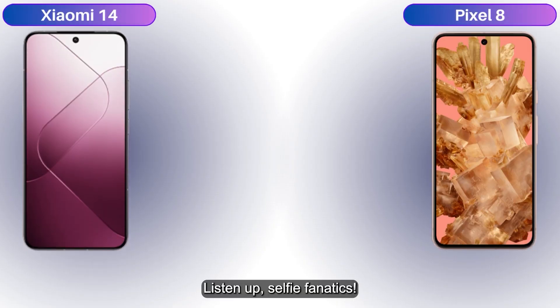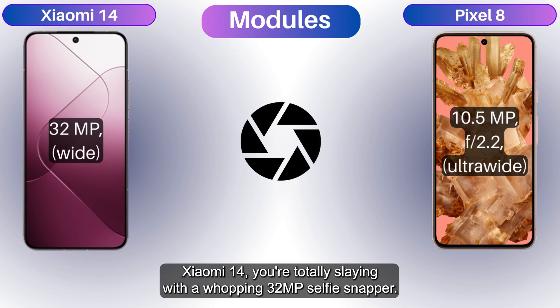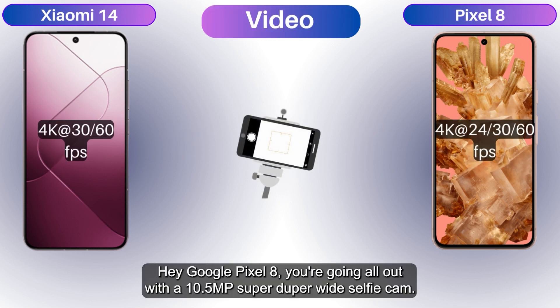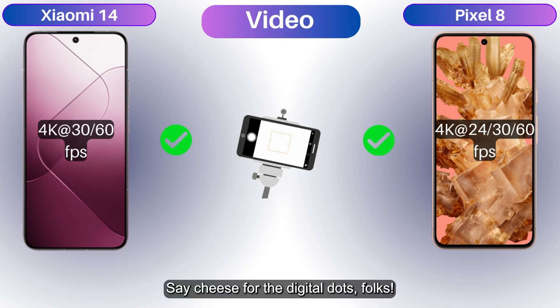Selfie fanatics, listen up! The Xiaomi 14 is totally slaying with a whopping 32 MP selfie snapper. The Google Pixel 8 goes all out with a 10.5 MP super-wide selfie cam. Say cheese for the digital dots, folks!